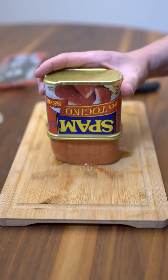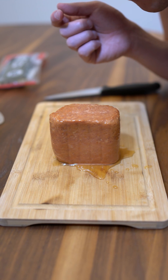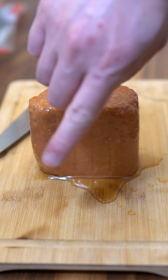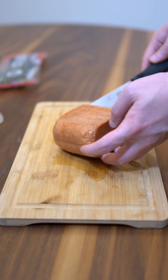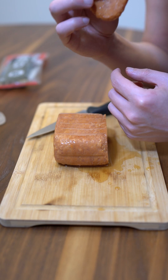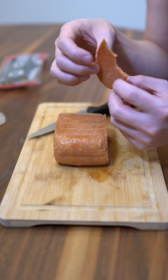Smell test — smells like regular Spam. Let's test the juice. Salty sweet. Also apparently I've been cutting Spam wrong this whole time — thank you for correcting me on this. Let's make a thin test slice. It kind of has a little orange hue to it. Let's have a taste. Sarap, sarap.